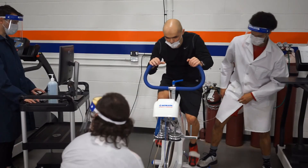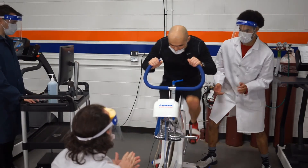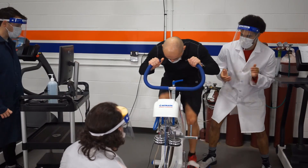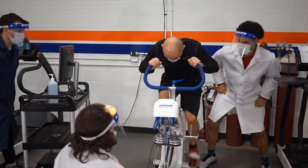Here's the same test clip from a second angle, so you get a better sense of what the experimenter in the back is doing — keeping a foot on the bike, encouraging the participant, and making sure the participant stays seated and doesn't rise above the seat.